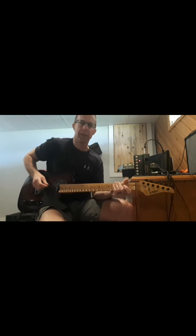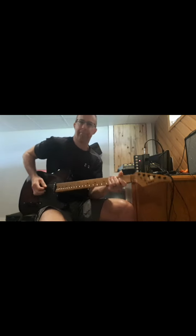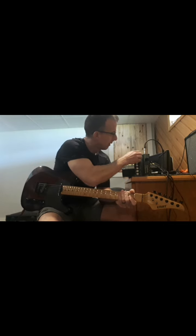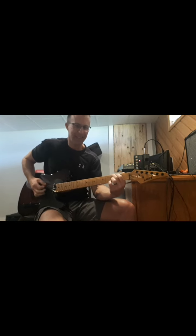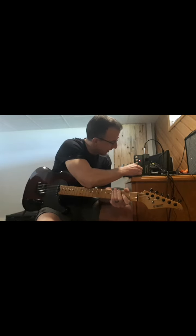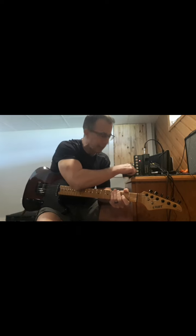Let's try the JMP - I keep saying JCM, it's JMP. That one's a little bit louder. Even at one watt, that one has some kick. I'm just going to dial the volume back a little bit - it's got some drive there too.